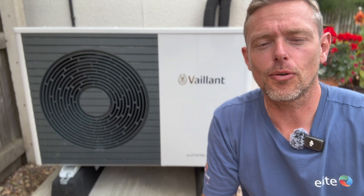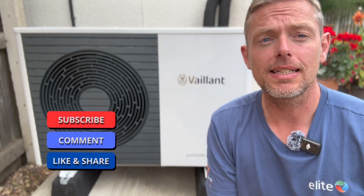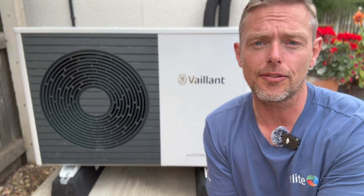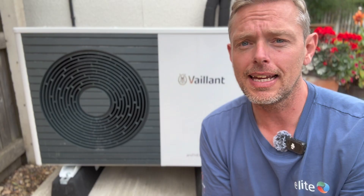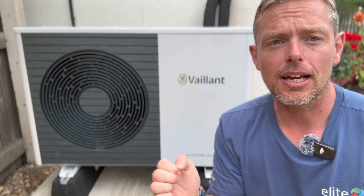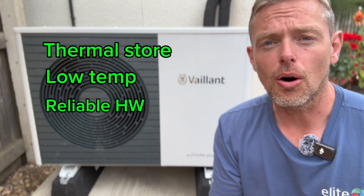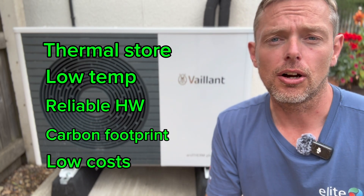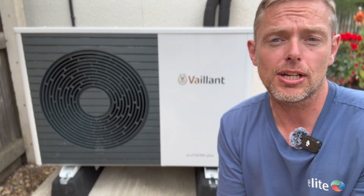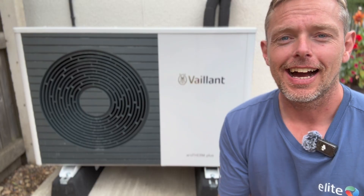Well there you have it — thanks for watching again. If you like this channel please like and subscribe — it massively helps. Comments below will be really interesting on this one: how you would set this heat pump system up and how you might have designed it a little differently. We think it's fantastic as always at Elite, and this customer is going to massively benefit — utilizing their existing thermal store, low-temperature heating system, reliable constant hot water, carbon footprint and low running costs. Really looking forward to the winter ahead and seeing how this project performs. Thanks for watching — hope you enjoyed it and see you on the next one.